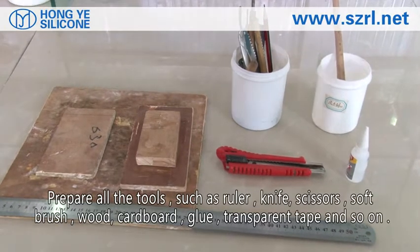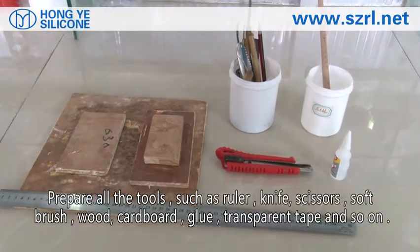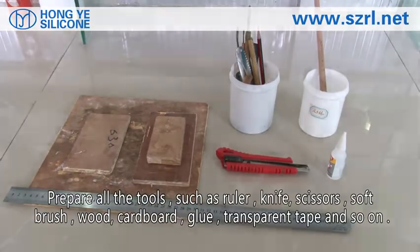Prepare all the tools such as ruler, knife, scissors, soft brush, wood cardboard, glue, transparent tape and so on.